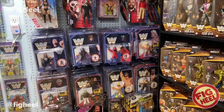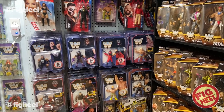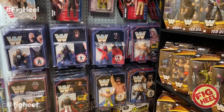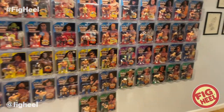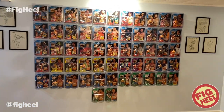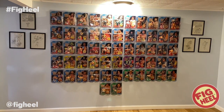I also have the Retros here. I miscalculated space — I really thought I was going to be able to fit all the Hasbros and all the Retros, but I realize if I want to complete the Hasbros, I kind of got to keep the wall to just them. There they are. I think it looks great. If you collect Hasbros, let me know which ones you have and how you display them — I think it's a lot of fun to talk about all the differences.